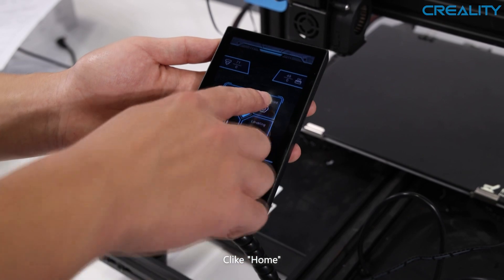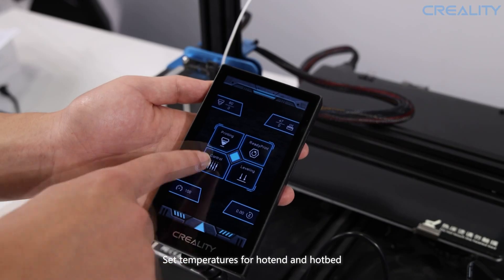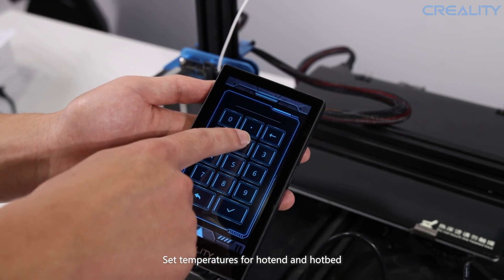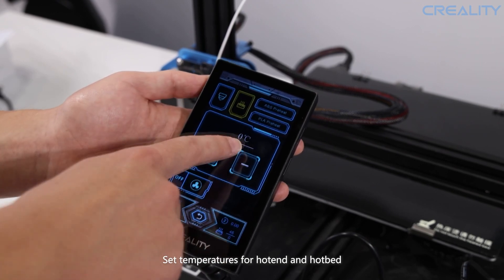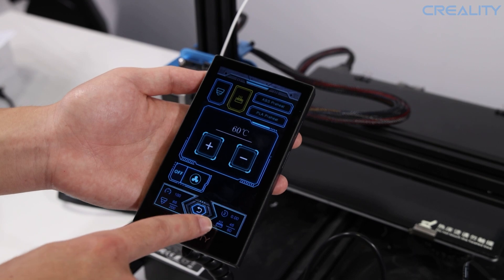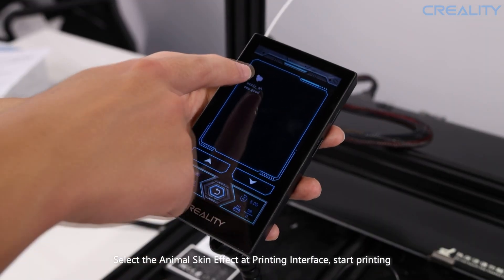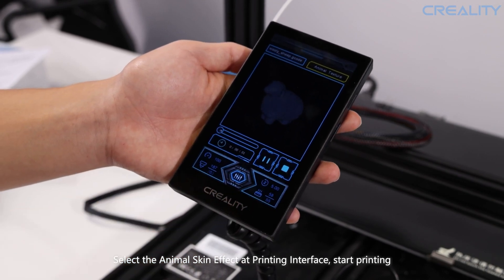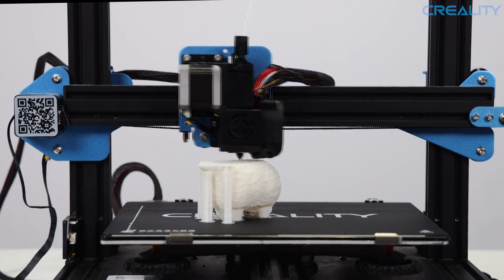Power on the printer and click Home on the Creality 3D Pad screen. You can then set the hot end and hotbed temperatures by simply clicking and entering the desired temperature, and clicking the tick to confirm — repeat for the hotbed. You can then select the desired file, and with or without a textured finish, hit the start button and watch your 3D print come to life, safe in the knowledge that neither a power failure nor lack of filament will leave you with an unsuccessful print.